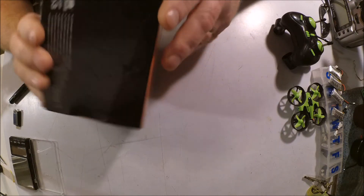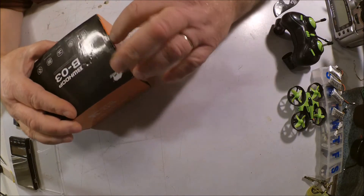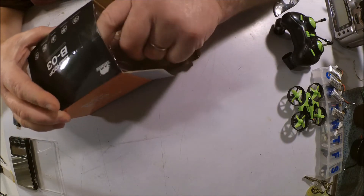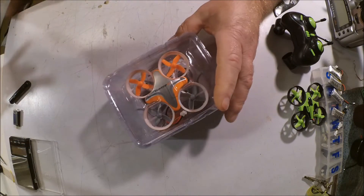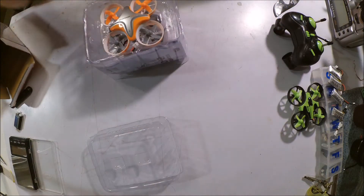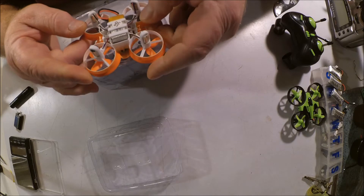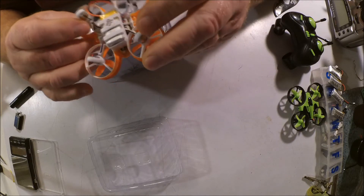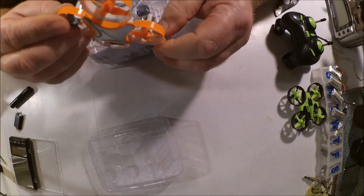I got the orange version. This comes in a box that's very, very similar — almost identical to the box that the E010 comes in. A little plastic jewel case that looks almost identical as well. And there's the little beastie itself. The battery's already installed and everything, just sitting right there. Very nice. I got the orange one because I have terrible eyes and I want to be able to find it when I lose it.